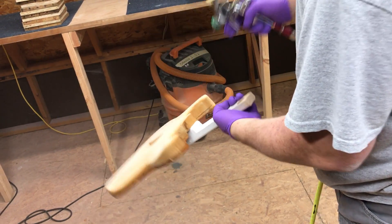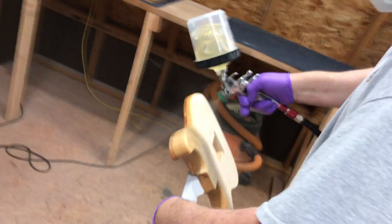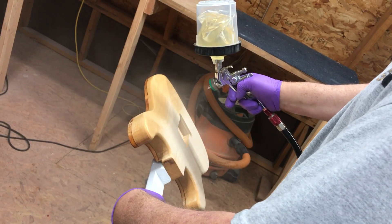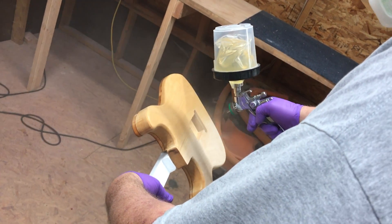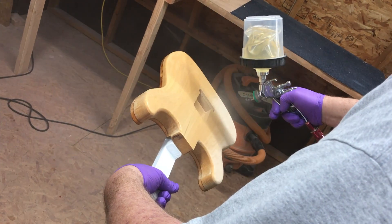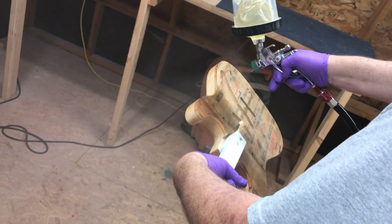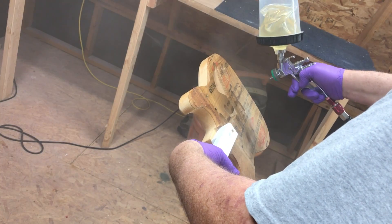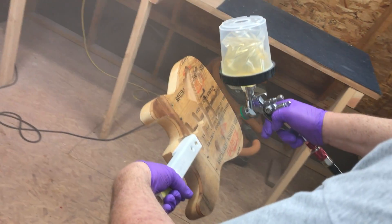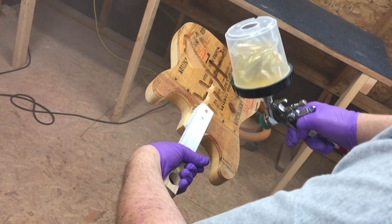I like to do the edges first — that's just me — and then I'll do the back. Fingers all the way down. Overlap about 50% as you come back. Same thing on this side. Nice and slow, don't want to rush it. But you don't want so much paint that it's going to run or leave a big glossy spot on there.